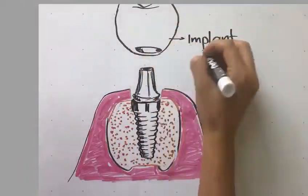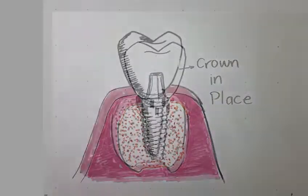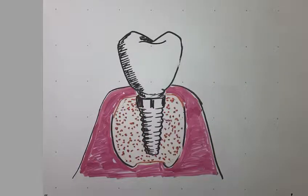Once placed and healed, a dental implant looks and functions just like a natural tooth.